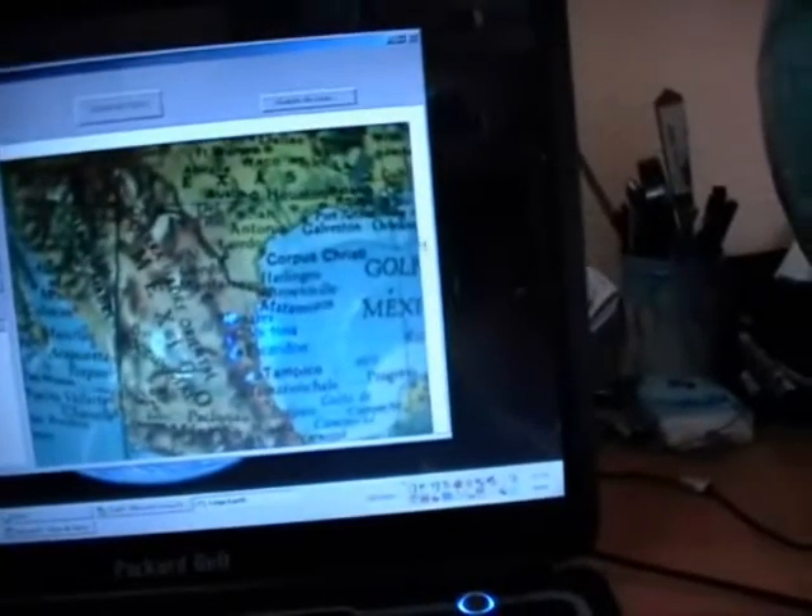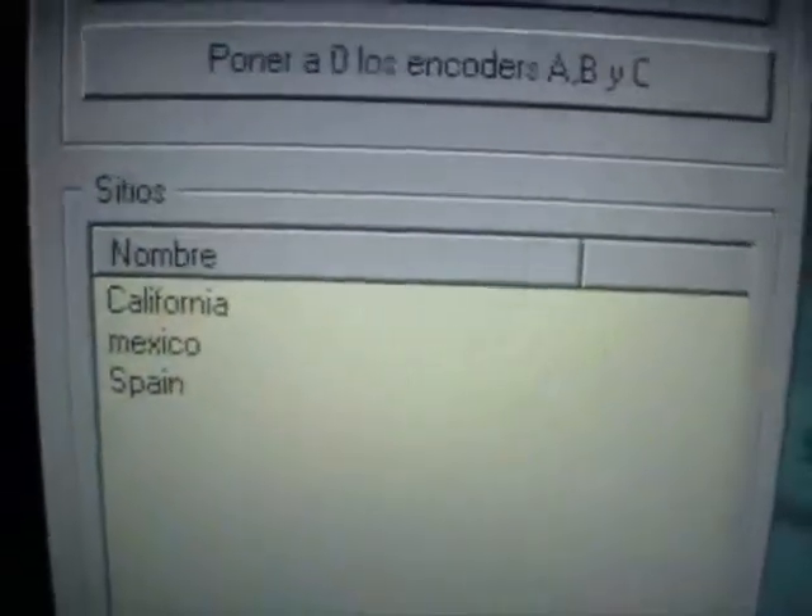You can navigate by touching the screen. And when you select a country — for example, Mexico — if I want to save this place, I am asked to name it. Mexico. Save. And now we have another place to travel to.